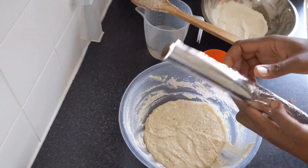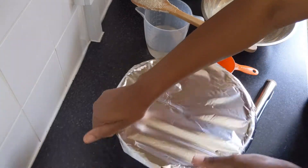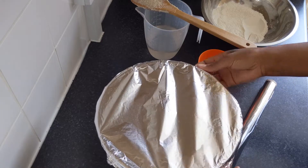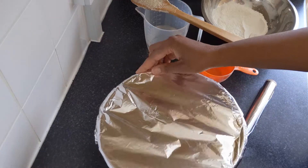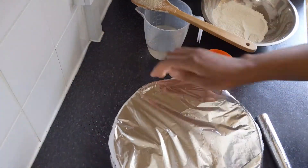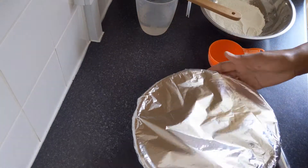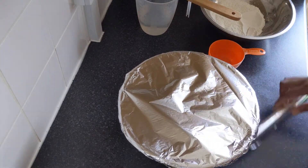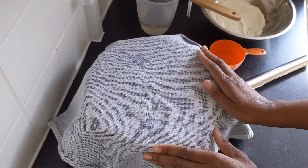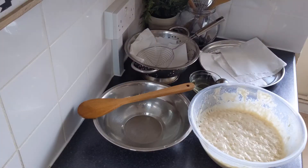Cover the bowl with aluminium foil to help your batter double in size. If you don't have aluminium foil, you can use a clean bag or a clean cloth — just make sure no air gets in. Leave it at room temperature for 25 to 45 minutes until it has doubled in size.